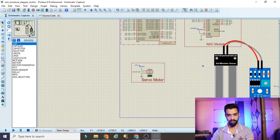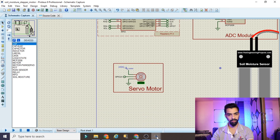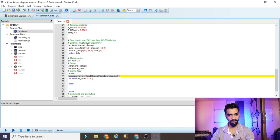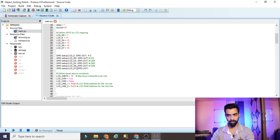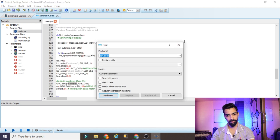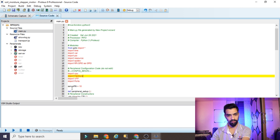Next, copy the servo motor code from the object sorting robot project. Go to source code — servo pin is number 18. Copy that line and paste it into the soil moisture project source code after the input declarations. Then find the servo pin initialization — GPIO setup, servo pin as output — copy that line and paste it into the soil moisture sensor code as a GPIO output. Then copy the three important lines for GPIO PWM, set to 50Hz, and initialize servo motor, and paste them into the project after the servo motor definition.